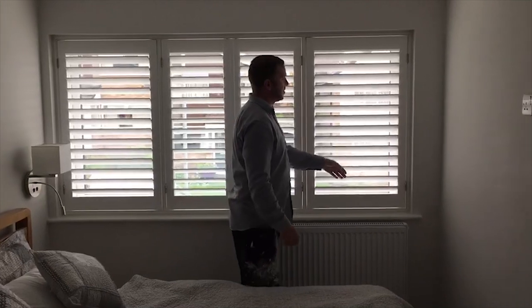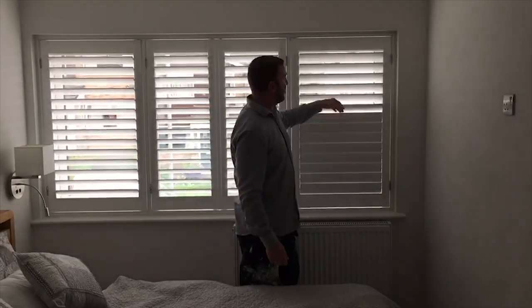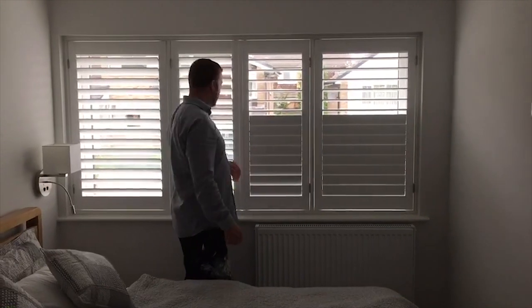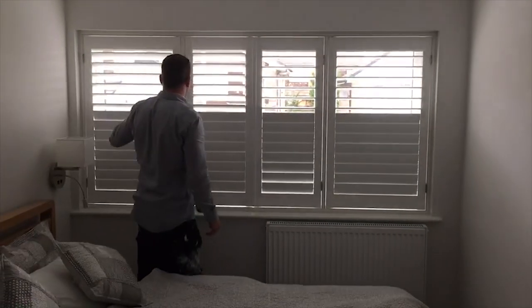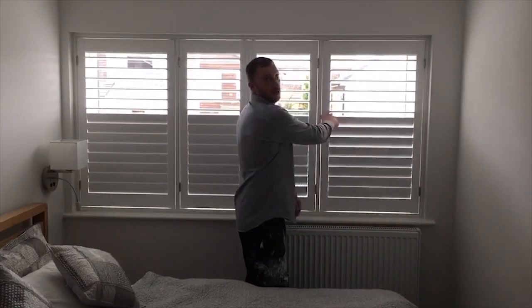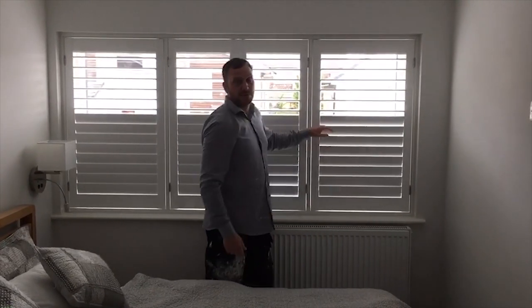Also on these shutters, we have a secret split, so you can close the bottom half and keep the top half open. You've got privacy when you get up in the morning and people can't see you naked.